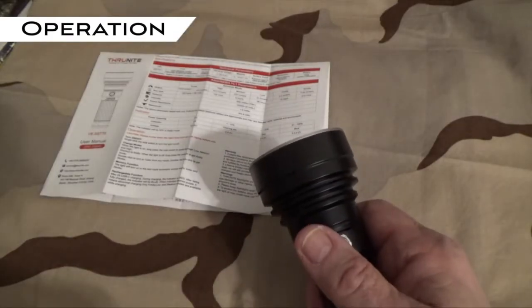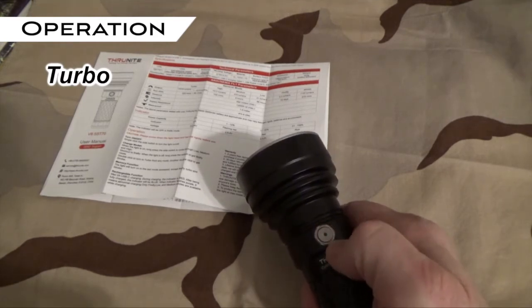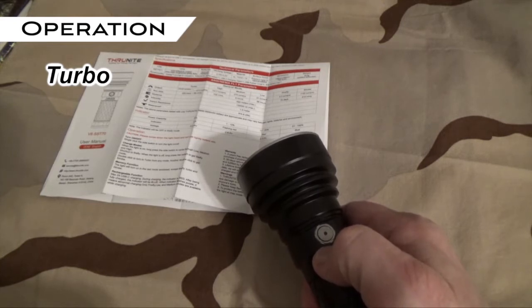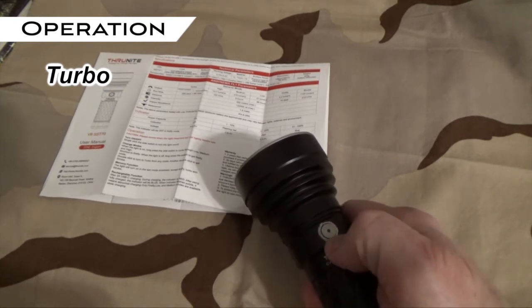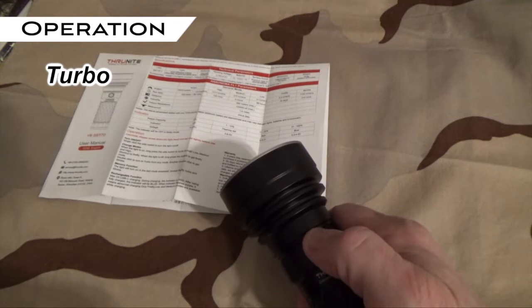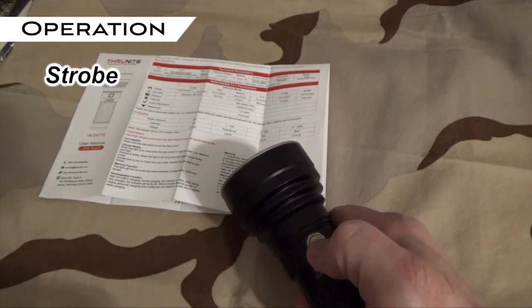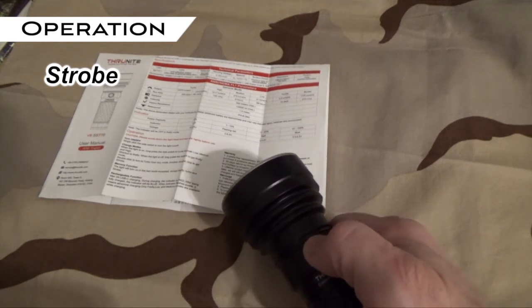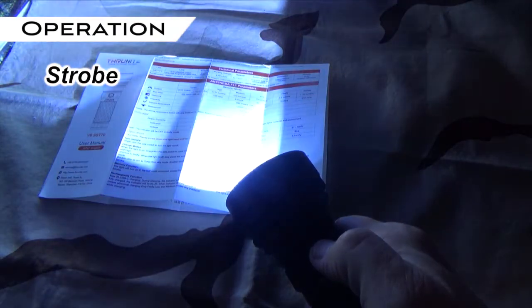The Catapult V6 also has a turbo and a strobe mode, which are both common in modern flashlights. To access either one, do a double click — from off, a quick double click goes to turbo. A single click turns it off. To get to strobe, do a double click while you're in turbo, and then a single click turns it off.